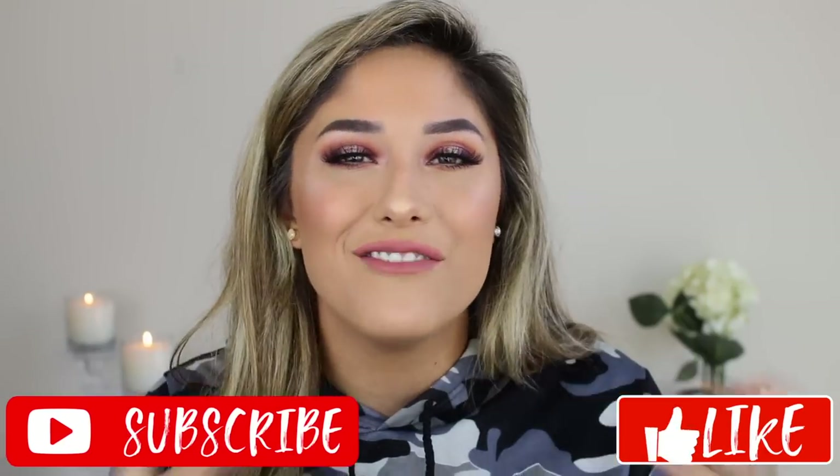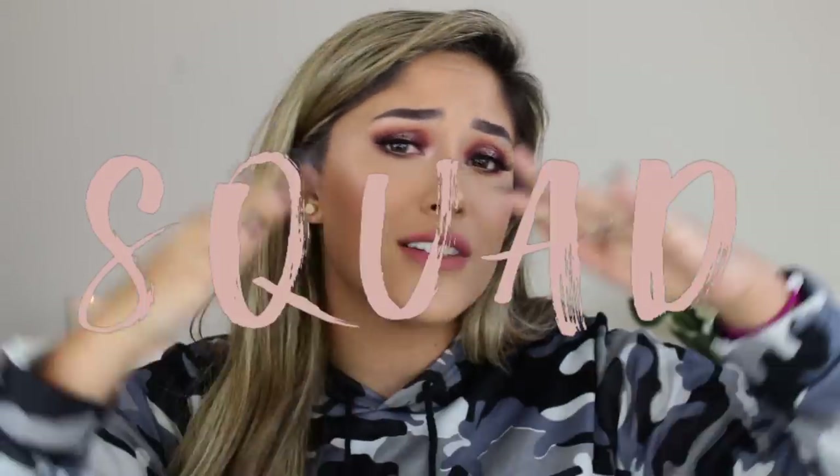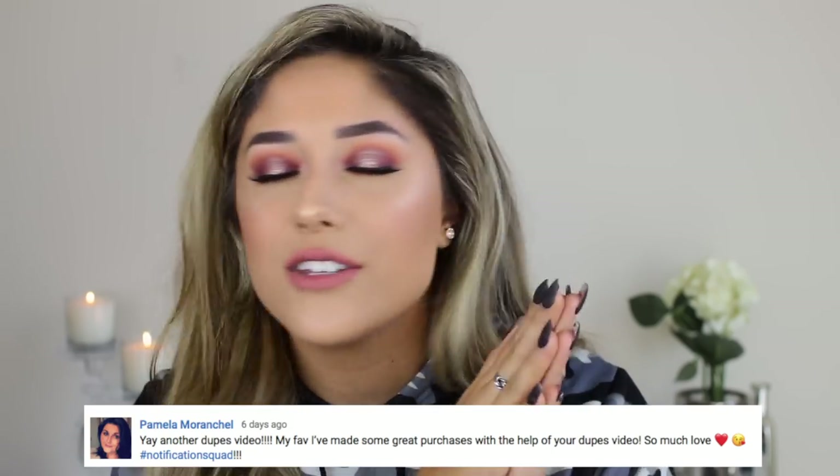The main star of the show is this new Soda Pop palette — I wanted to review it and decided to just do a full face. I really hope you guys enjoy this video, and if you do, please give it a big fat thumbs up and don't forget to subscribe to join my squad. Today's post notification shout out goes to Pamela!